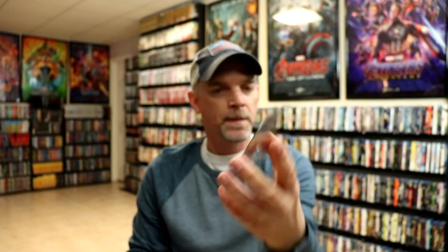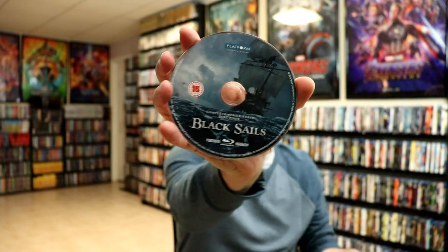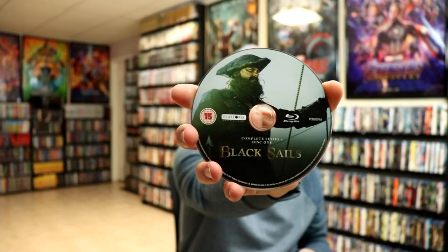We do have some stacked discs, so let me just show you all these discs. This is the Blu-ray disc for Disc 1, Season 3. That's unfortunate that there's stacked discs — we have Disc 4 from Season 3, and Disc 1 from Series 4. They just stacked four on top of each other.